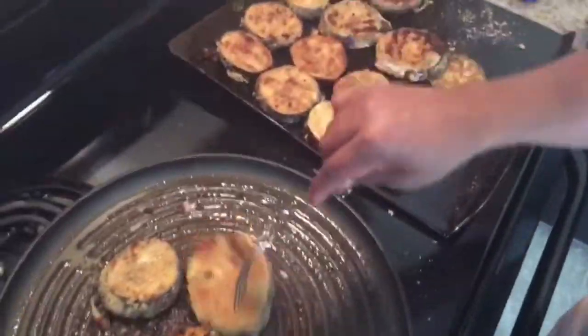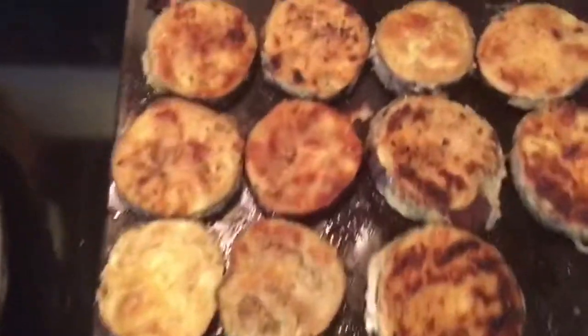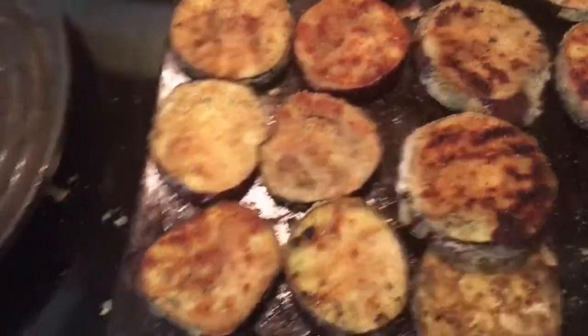That's okay — you use what you've got. Don't go out of your way. Regular oil is fine, any oil.